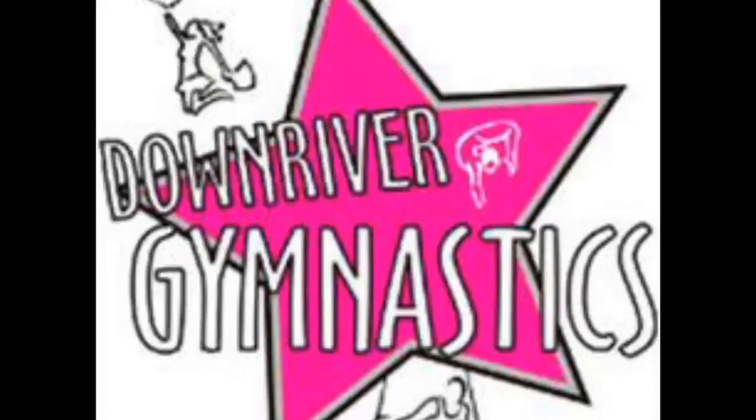Hi everyone, welcome to DG Virtual Academy. We are so excited you could join us. Do not attempt any of these exercises without adult supervision. Also, be aware of your surroundings. Make sure the area you are doing gymnastics is on the grass or a panel mat. Remove any objects or people from the area to avoid hurting yourself or anyone else.